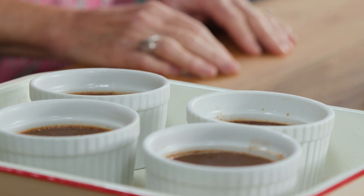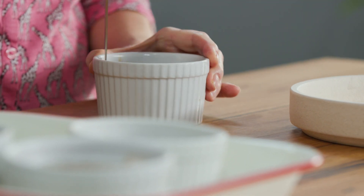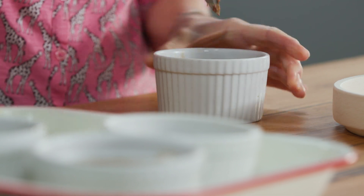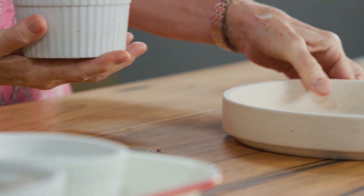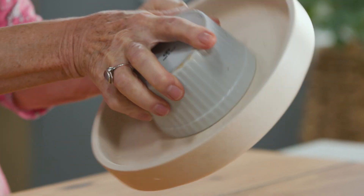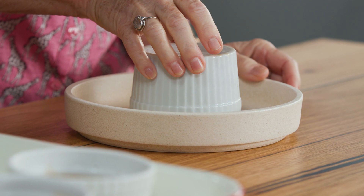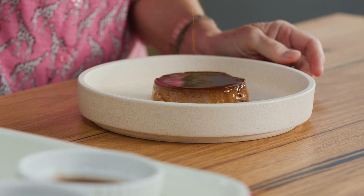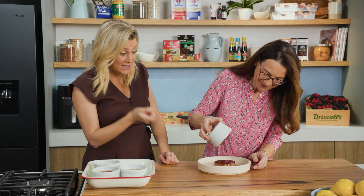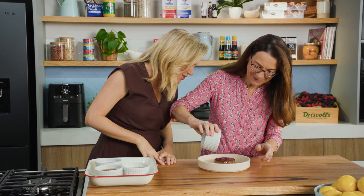I'm going to leave this next bit up to you because you're good at flipping these. With a little pointy knife, I'm going to gently detach the edge — you want a sharp knife, or even a flexible one. Then I'm going to take my plate and give it a little shake. I heard it — that's the suction. Da-da-da-da — that looks fantastic! You only put a little bit of caramel in there and look how much you get out of it. I love how it just cascades on the sides and drizzles everywhere.